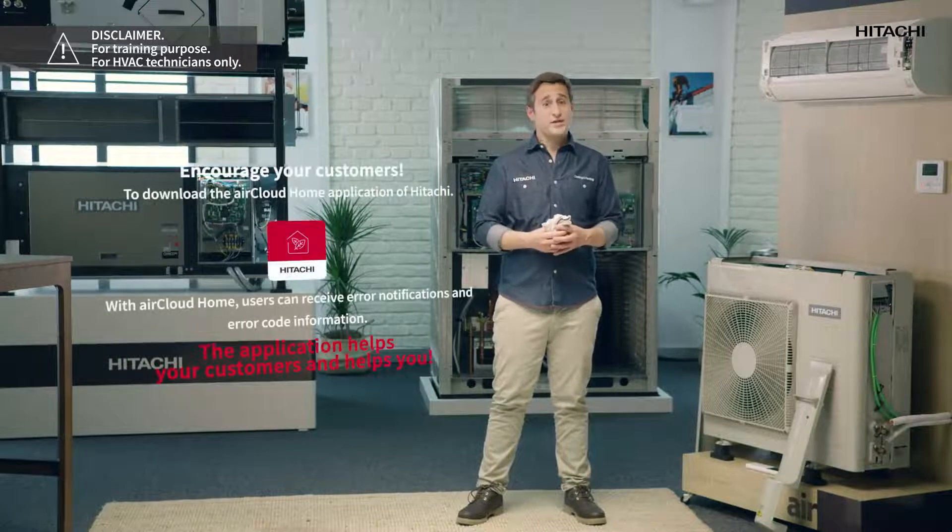Remember to always check the technical data of your Hitachi unit — there you will always find exact information to answer any questions you may have. We hope this video was useful and we're always happy to help. You can visit our YouTube channel for any other incidents, and remember that our call center is always available for any questions you may have.